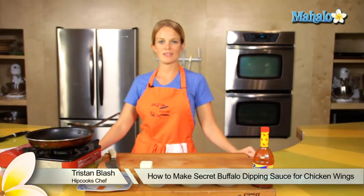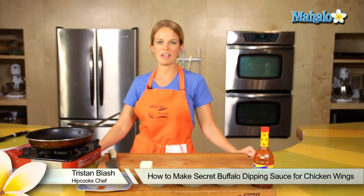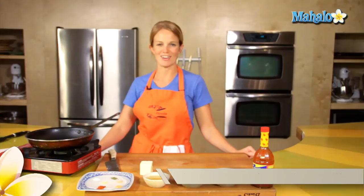Hey, this is Tristan at Hipcooks in West Los Angeles, and today I'm going to show you how to make secret buffalo wing sauce.